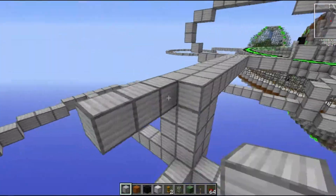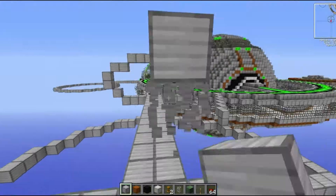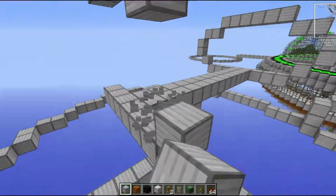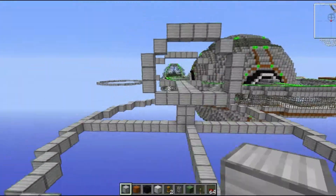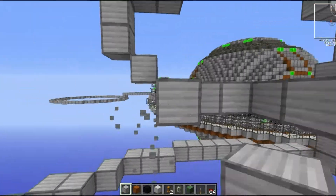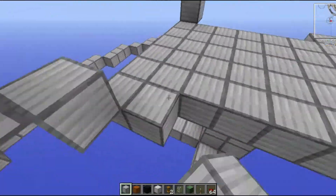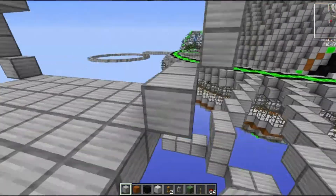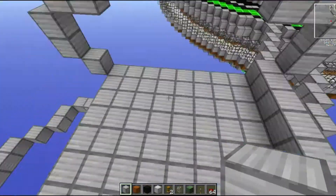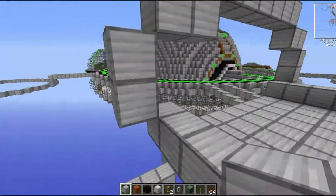I had an image in my head of what I wanted this to look like — a long barrel of the gun coming out of a curved, very sleek, almost squashed circular base. And that's what I'm building: that squashed circular casing where all the power will be generated for this beam.